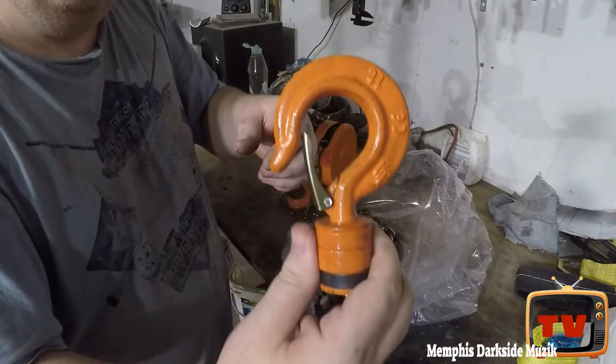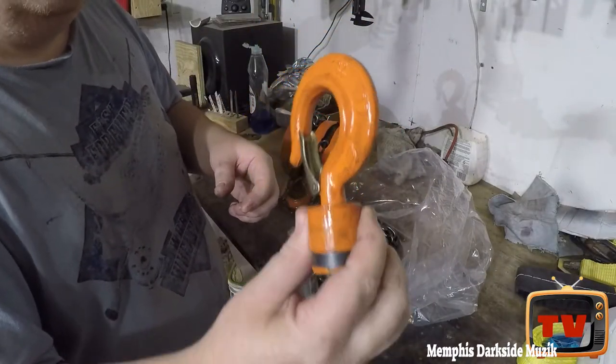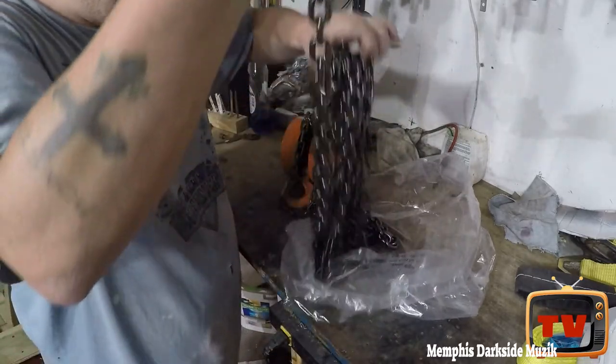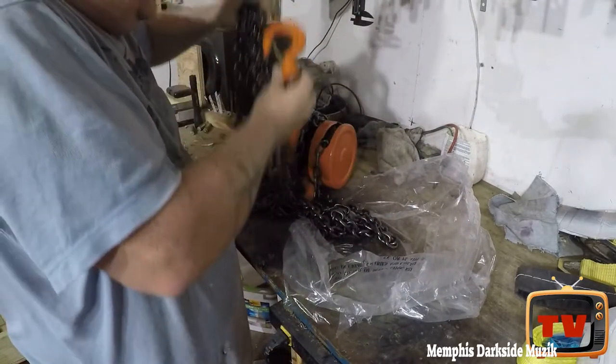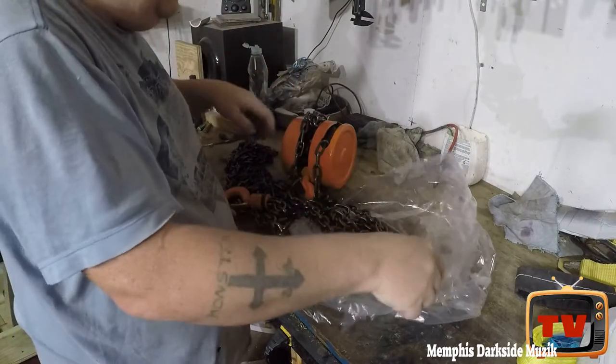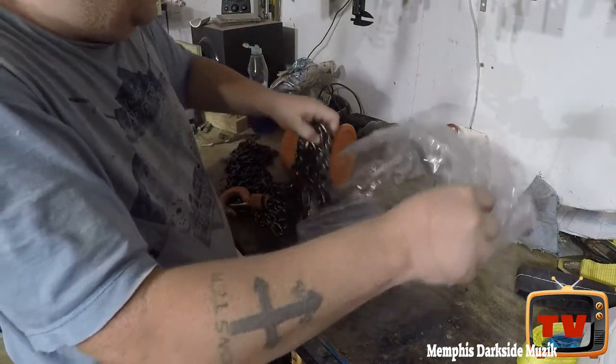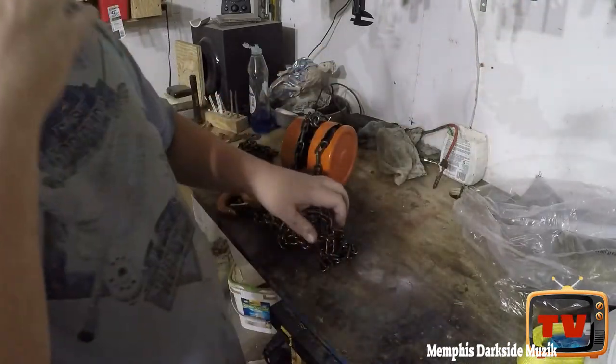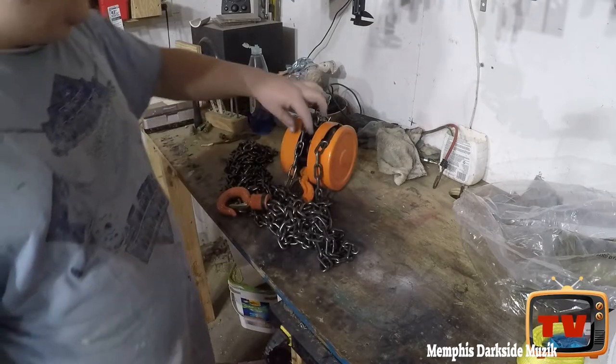Look at that — used. I paid full price for a used item. No wonder Harbor Freight did not want me to look on the inside of the box.